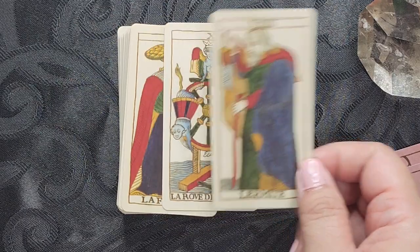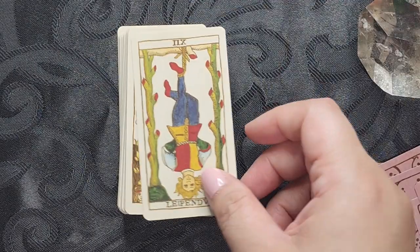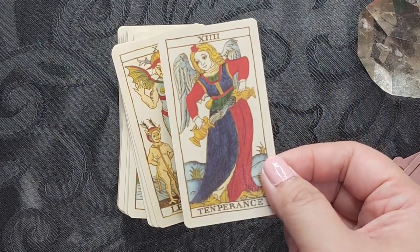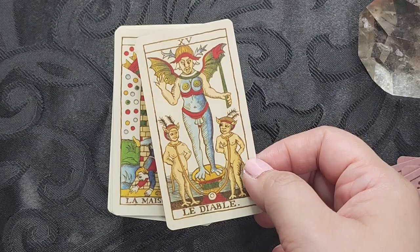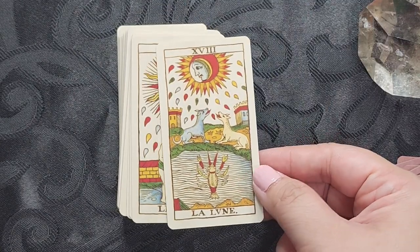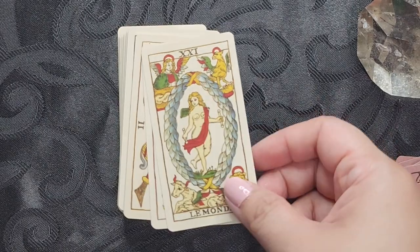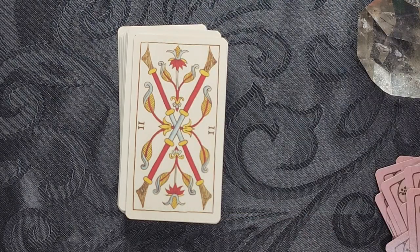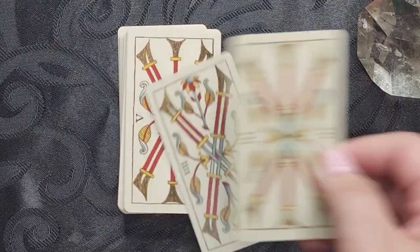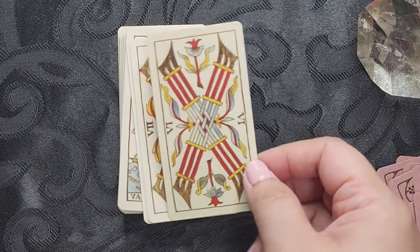When I first started using tarot, I was really intimidated by pip style decks — it's not something that was a preference of mine. But now my collection of decks with Minors that have pips or non-illustrated Minors has grown quite significantly. I do like pips that are stylized — I just don't want to see pip decks where, say, if it's Eight of Cups, you just have eight cups randomly shown on the card. I like when it looks like this, with symmetry — it's appealing to me and my OCD brain.